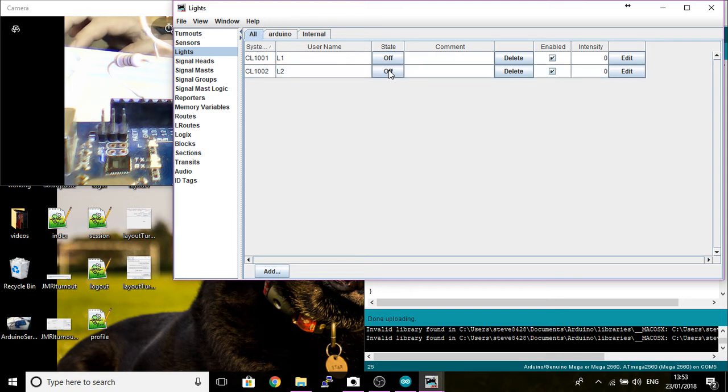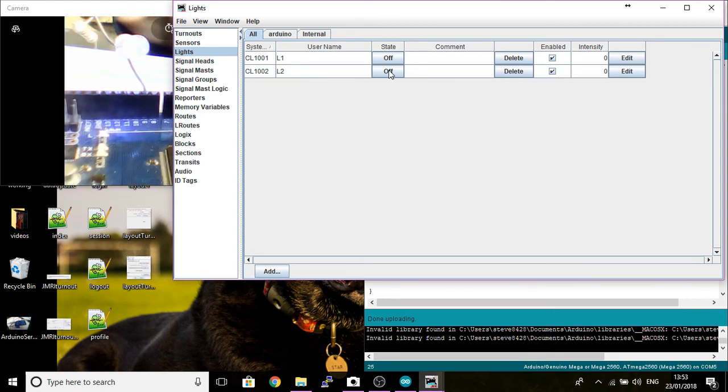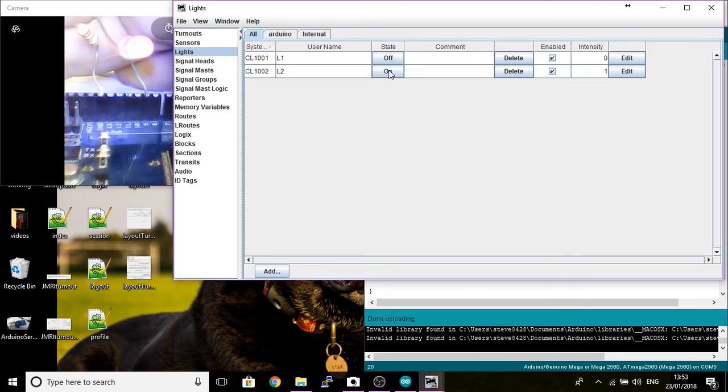We now have address 1001 L1 and address 1002 L2, both in the off state. If I turn one on - you can just about see that LED switching on and off. I'll try to move it so you can see better. I can also control the onboard LED separately while the one on pin 9 is still on, and turn pin 9 off and pin 13 on and off at the same time. So we can control multiple outputs - up to 48 outputs - via PanelPro.